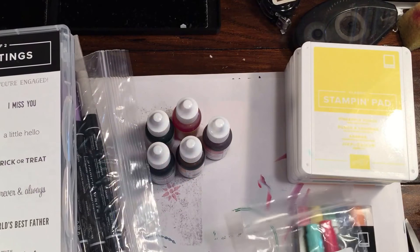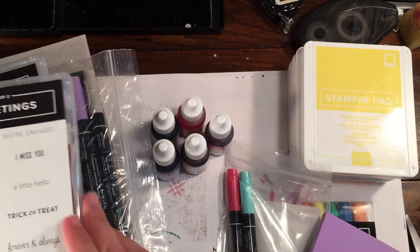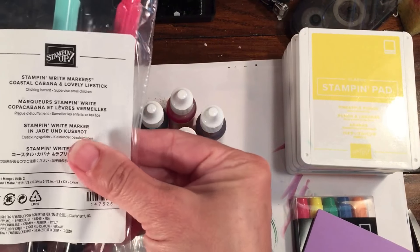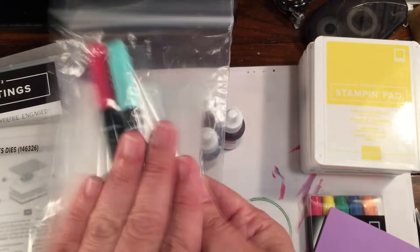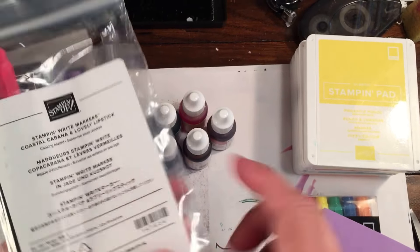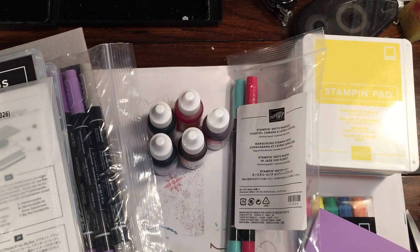I can't wait to create some fun stuff with all this and share it with you guys. If you're on Facebook, leave any comment on the Rach the Stamper Facebook page and I'll enter you to win this Coastal Cabana and Lovely Lipstick marker two-pack — brand new. I can only draw a winner off Facebook, so if you're watching on YouTube hop on over. I'll draw the winner Saturday late afternoon, so you have about two and a half days.